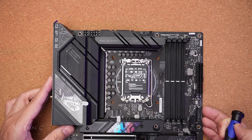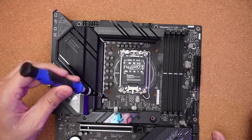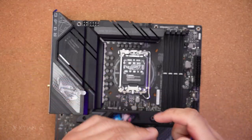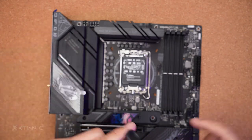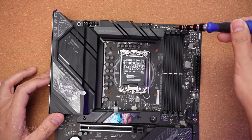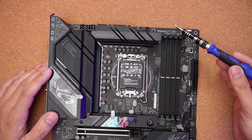Personally, I'm not a fan of placing the header on the side — it used to be at the top. For cable routing, if you're using an AIO, there will be excess cables. It might not look clean. Ideally, they should have placed it at the top. But you can use the optional CPU fan header as an alternative for AIO connection.